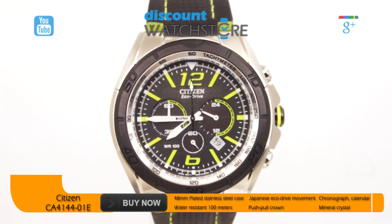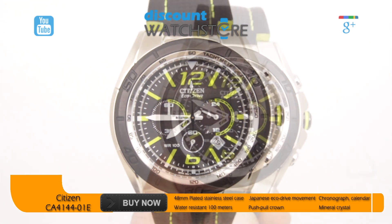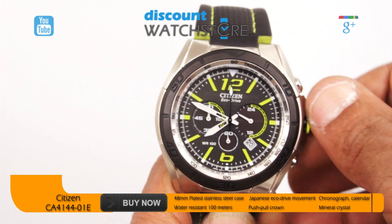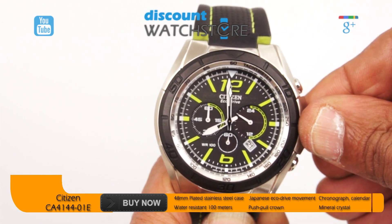Designed to be eye-catching and ever fashionable, the CA4144-01E features a two-tone stainless steel case measuring 48 millimeters across and 12 millimeters thick. The polished stainless steel case is set with a black fixed bezel stamped with an elapsed time scale on the outer edge and a tachymeter scale on the vaulted flange.